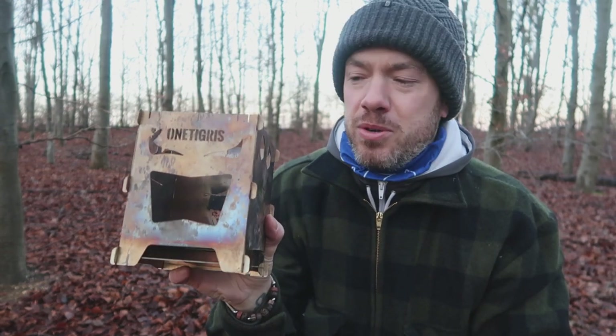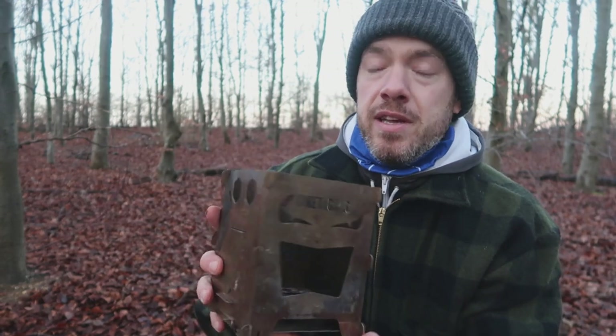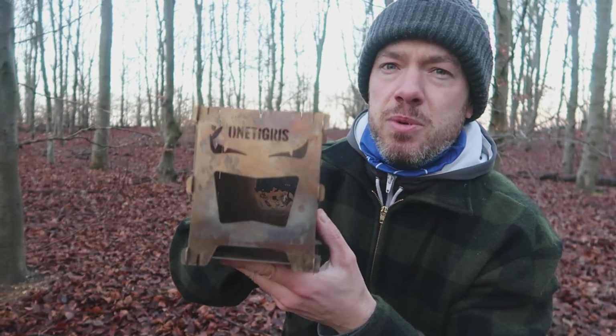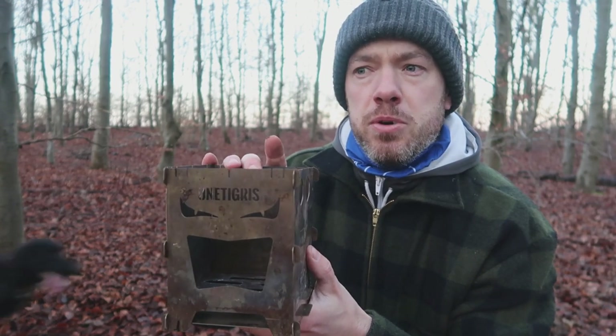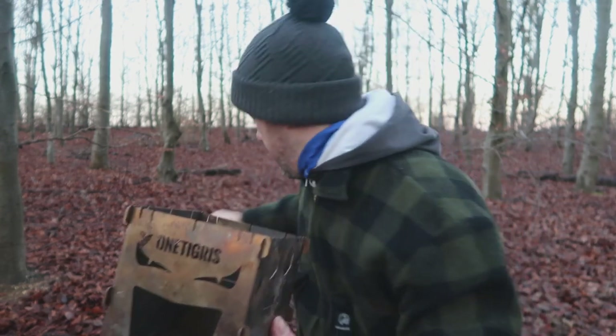I've got my Bush Box to compare it to. I'm really impressed with this. I'm lazy so I like the Bush Box because it concertinas out and fits away nicely. It's titanium so it's a bit lighter, but this One Tigress is slightly smaller than the Bush Box XL - I think it's around the same size as the Bush Box LF, the next size down from the XL.